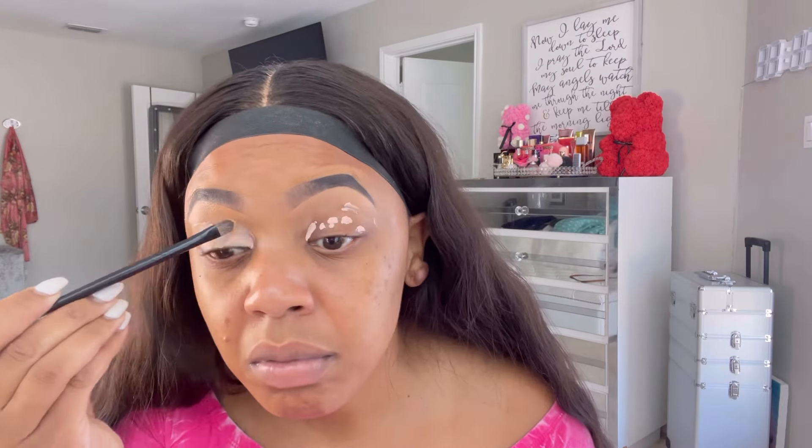Now I'm going to go in with the P. Louise eyeshadow primer. I was going to do a bright eyeshadow look so I was like, okay let's try this out. This was like 30 something dollars, and if you ask me it's kind of hyped up — I like my Ella Girl pro concealer just as much, so why spend 30 dollars.